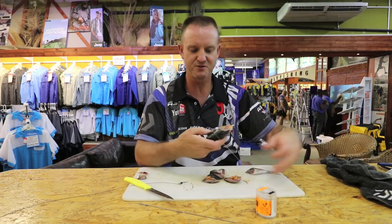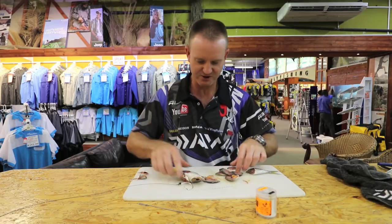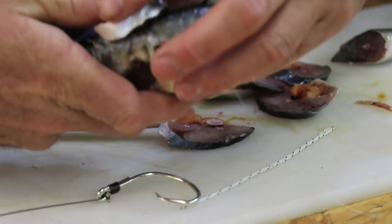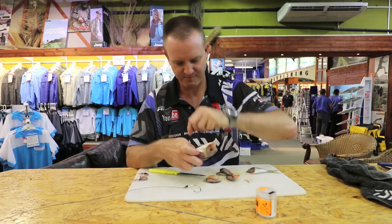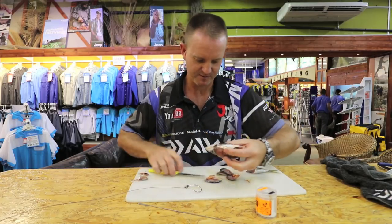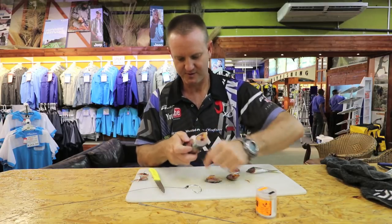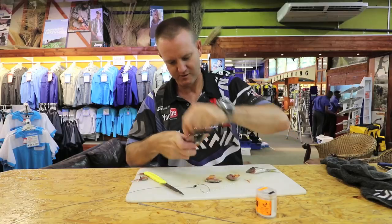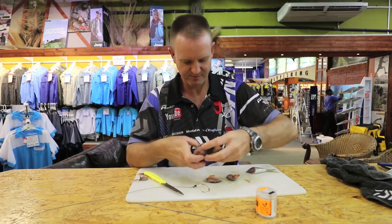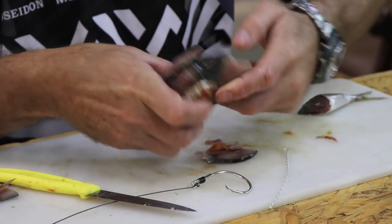I'm going to start with the small side and take some small pieces — small cutlets of mackerel. Lay it next to where the gills would be and start cutting into it. We're just going to work around the actual head as we go, building it up.